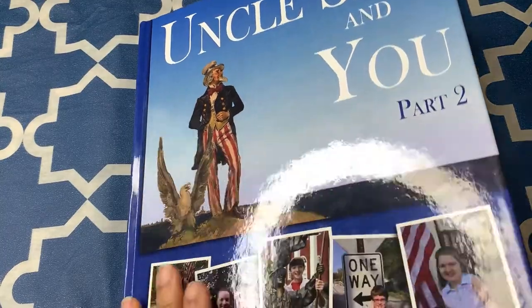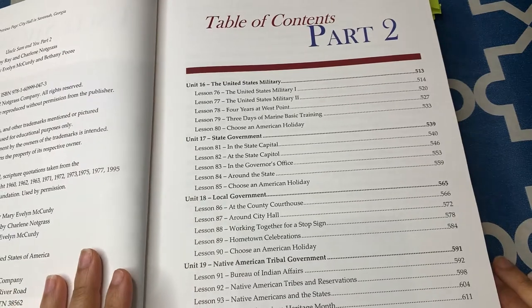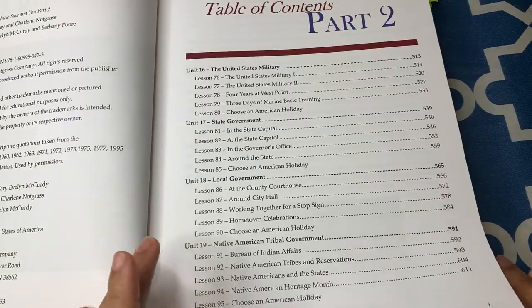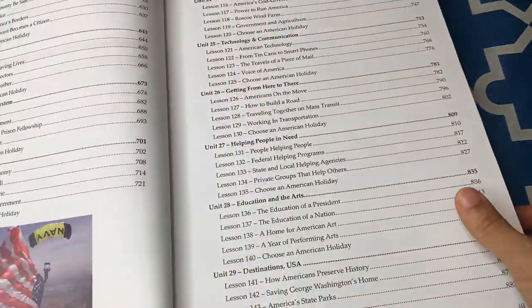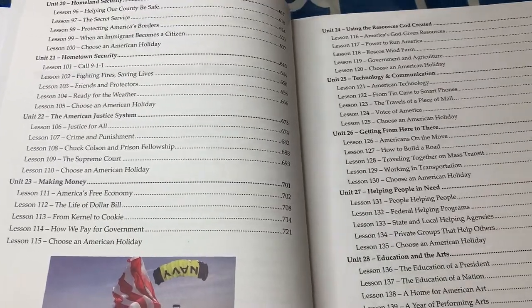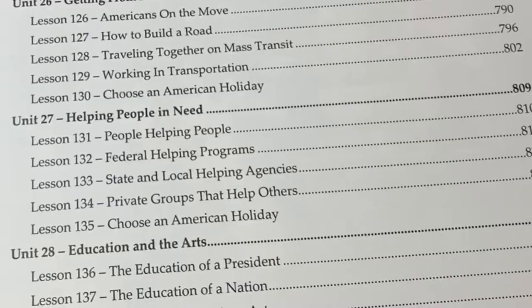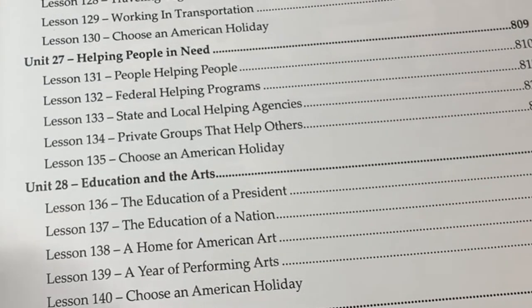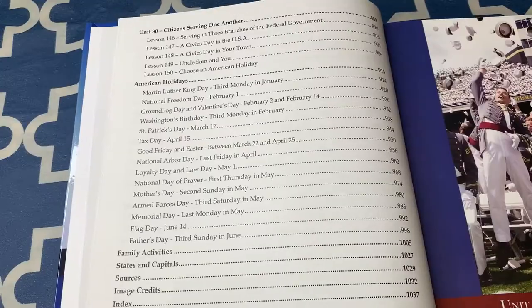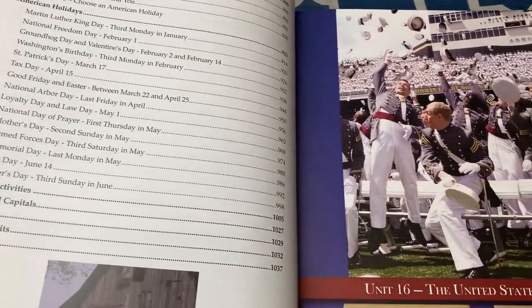Taking a look at part two of this course, which is the second half of the year. It starts on unit 16, and the units in this book are: the United States military, state government, local government, Native American tribal government, homeland security, hometown security, the American justice system, making money, using the resources God created, technology and communication, getting from here to there, helping people in need, education and the arts, destination USA, and the final unit, citizens serving one another. There are also 15 additional American holiday lessons in part two that you can decide to do.